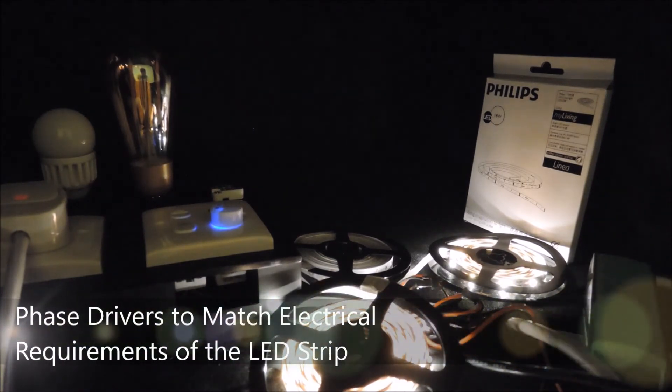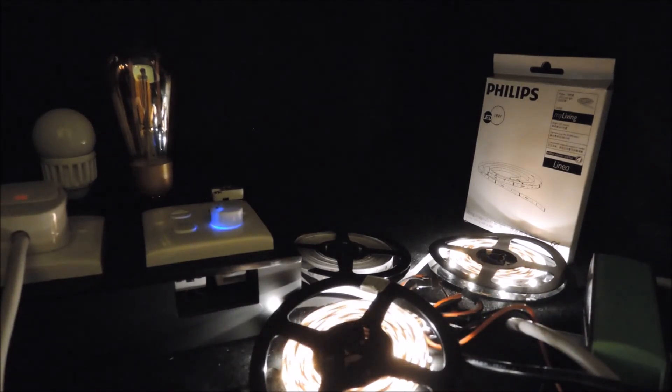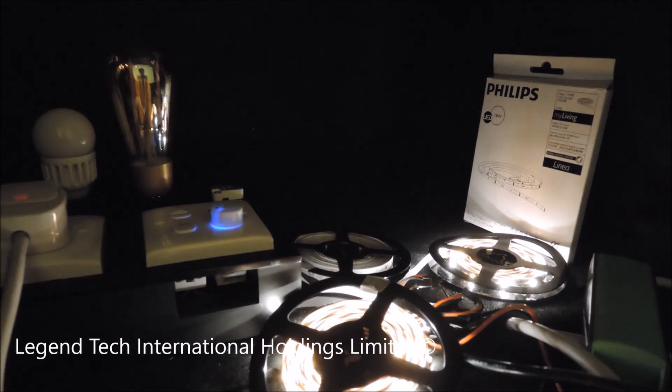Face dimmable drivers are available in the market, and users or installers only need to match the driver output with the LED strips on hand. The beauty of face dimming is that it combines the dimming control and power supply together, which simplifies the wiring for setup. In our opinion, it's best to keep it simple for something meant to be simple. To learn more about our dimming technology and product benefits, please check out other videos in the series.